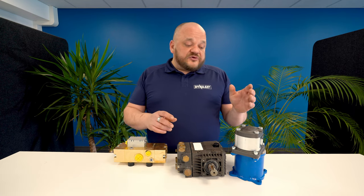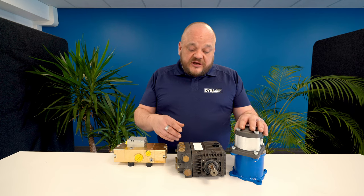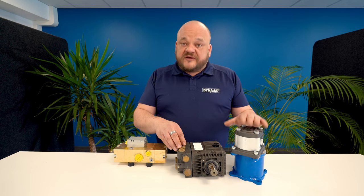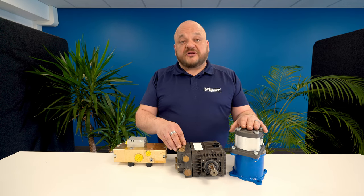On the other hand, triplex pumps have a separate hydraulic drive, and the hydraulic motor is really far away from the water part, meaning that basically 100 percent of the heat load generated in the motor is going to the machine hydraulic system.